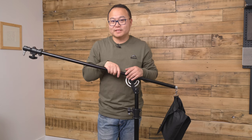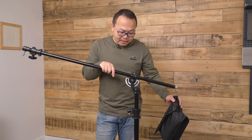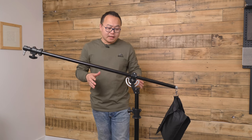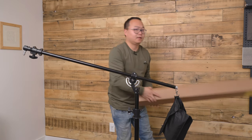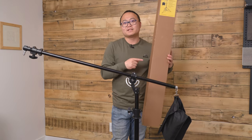I like this boom stand. It's heavy duty, it can reach far, it comes with a sand bag for balance and safety, and it's got a very long, sturdy base. And you can easily fold it up — it can just go in a small bag and you can grab it and go.